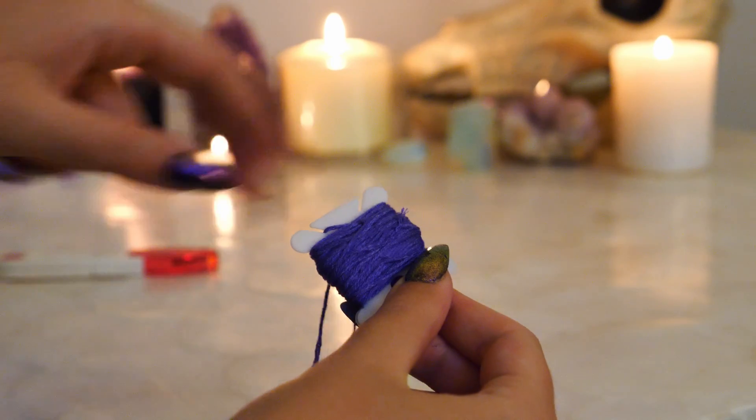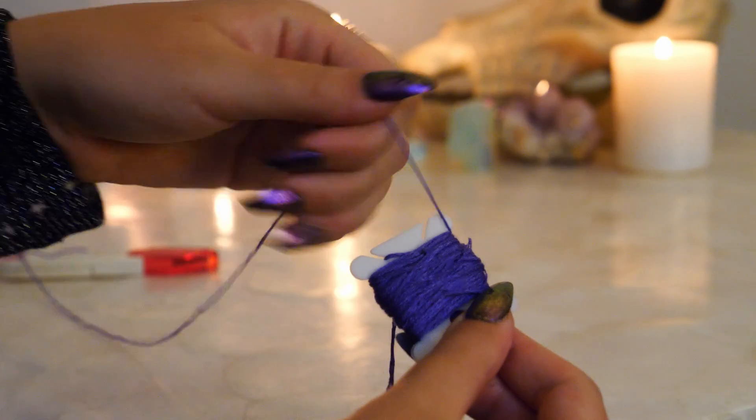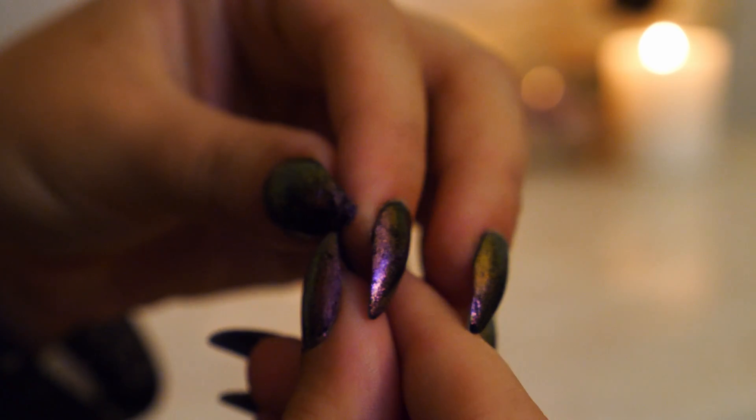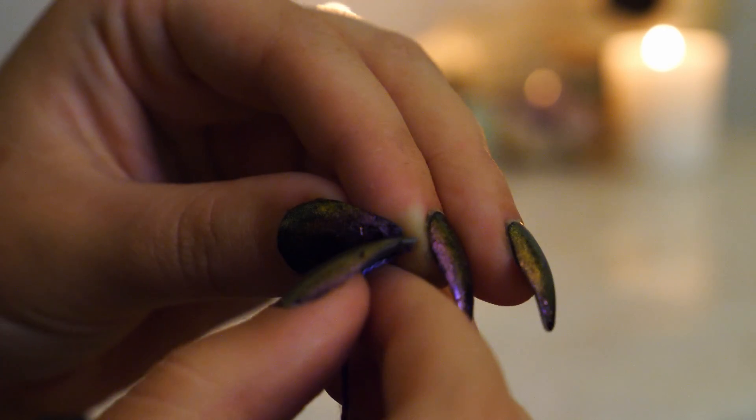Now we are going to split the thread. Cut about an arm's length of thread and then split two pieces of thread off from the six strands. This allows us to create finer detailing in our embroidery.